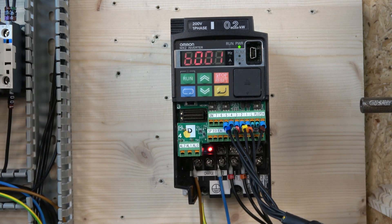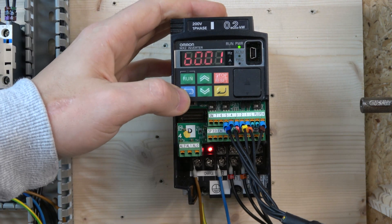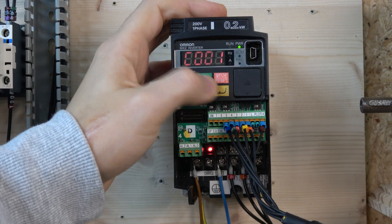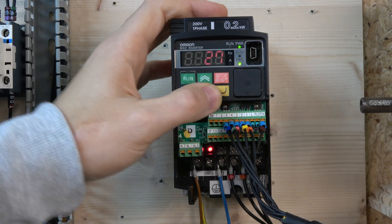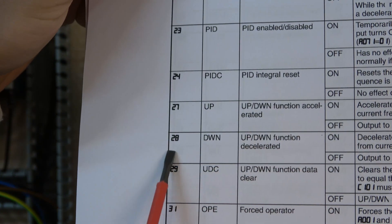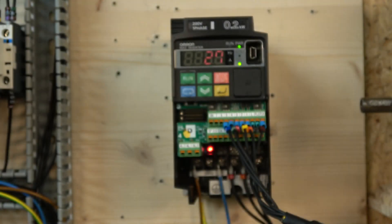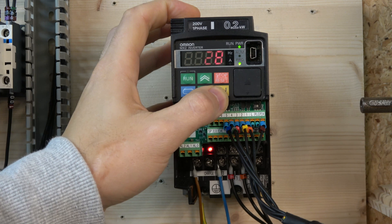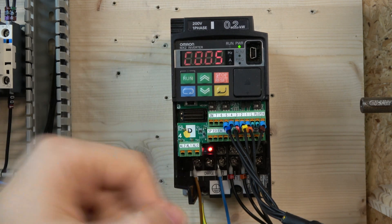We need to change the inputs so the drive understands what we are trying to do — it needs to know which buttons are sending signals. To do that, we are changing the fourth and fifth inputs: fourth to go up and fifth to go down. In the C group, C4 is set to 27 — that's up/acceleration — and C5 is set to 28 for down/deceleration. You still have inputs six and seven left if you want jog or a trip reset.